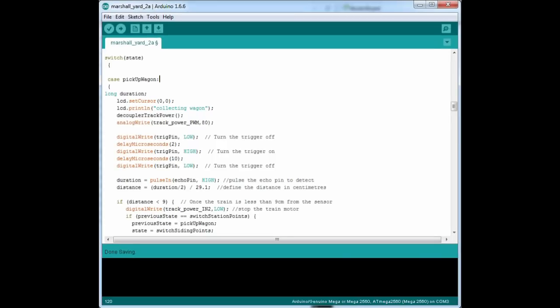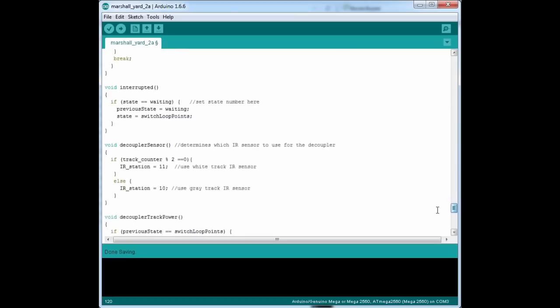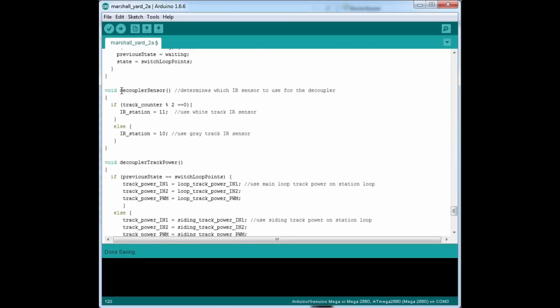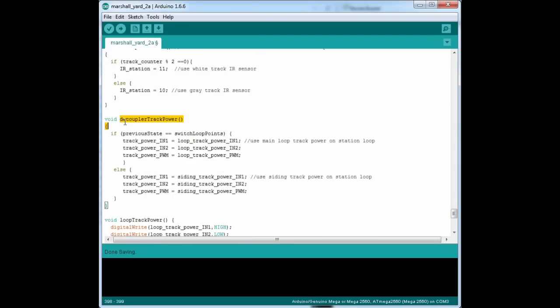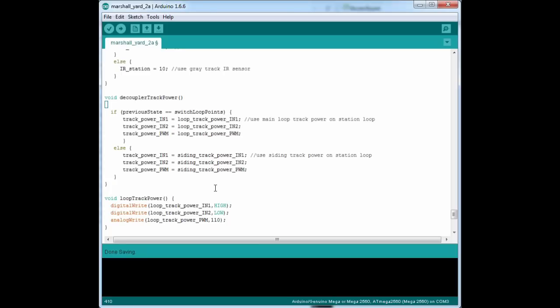After the state machine in the code there are a few really basic functions to determine which infrared sensor we use on the decoupler — depending on whether it's the red train or the green train uncoupling — and another to control the track power to the station: the red train or the green train power depending on where we are in the sequence. These functions are what allow us to reuse those five core cases in the state machine. Otherwise we'd have twice or even three times as much code as we do already.